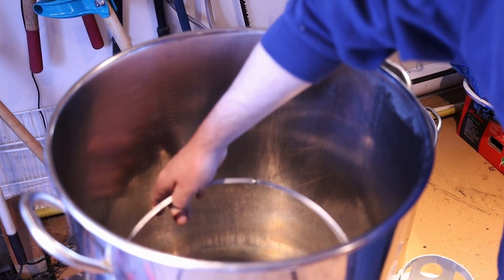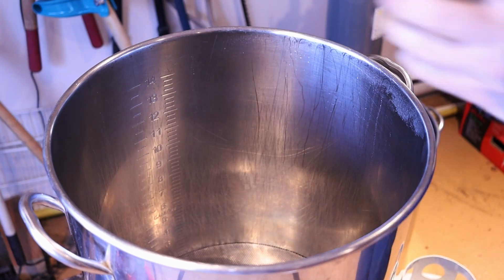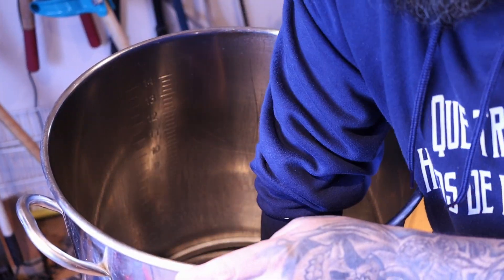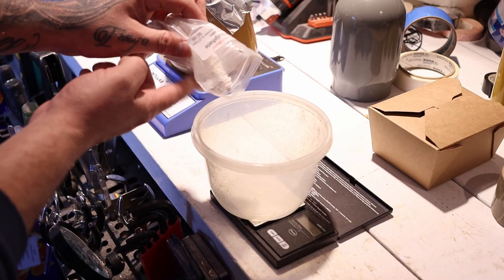Hey guys, we're here at Clandestino. Let's start brewing. We're going to start with 11 gallons of water. What we're going to do first is weigh 3 grams of calcium sulfate and add it to our water. We've got our 3 grams, so let's add it in.